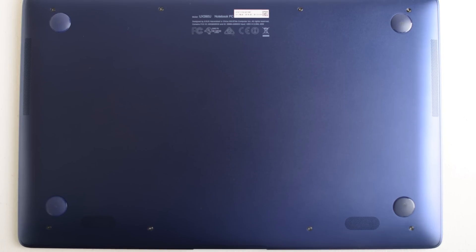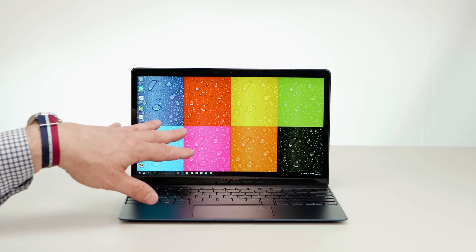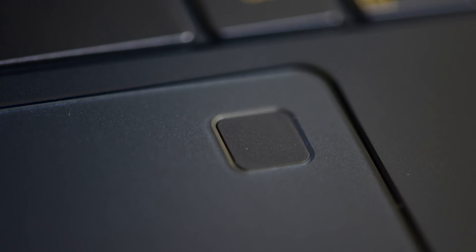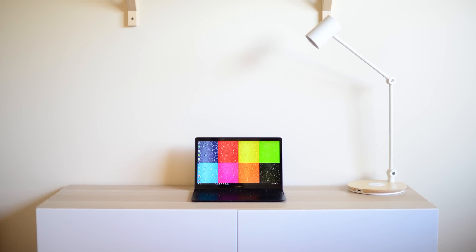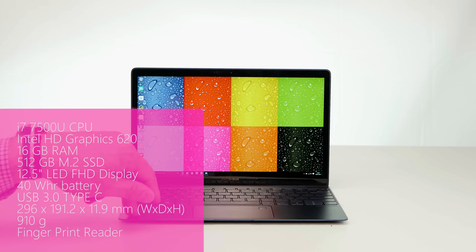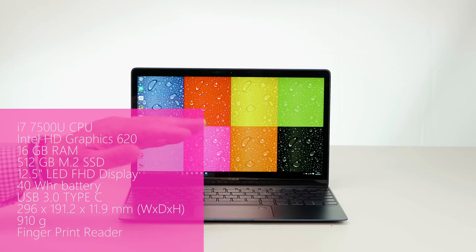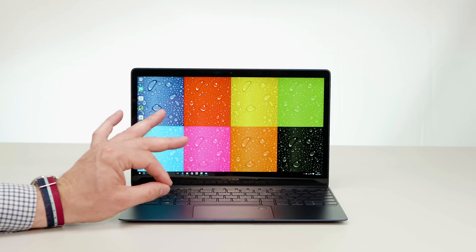The uniform royal blue color on the palm rest, trackpad and keys is pure class. On the bottom you have rubber feet and two speakers - this actually has four speakers total. It also comes in quartz grey and rose gold. It looks expensive and it actually is expensive - in Australia I've seen this at $2,099 AUD, starting at $1,100 USD. This particular model has an i7-7500U Kaby Lake processor at 2.7GHz, a 512GB SSD, and a whopping 16GB of RAM. Compare that to the MacBook which maxes out at 8GB.